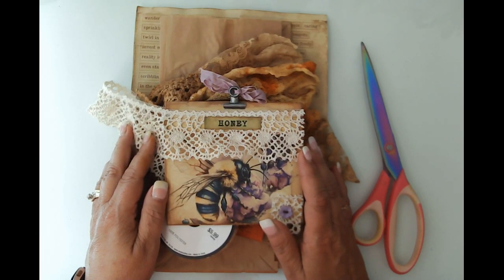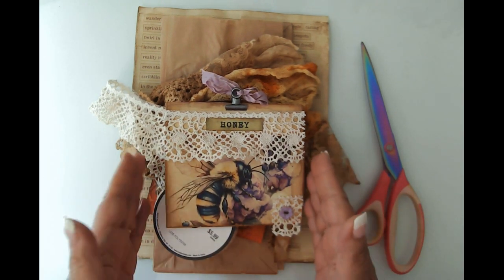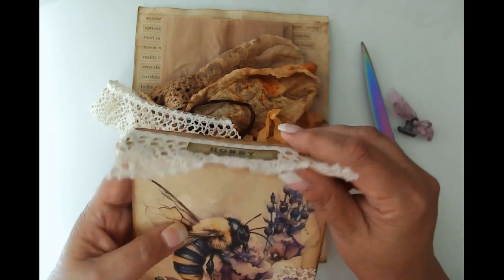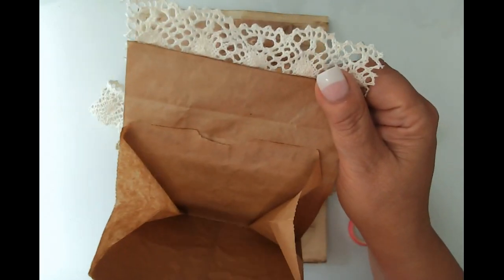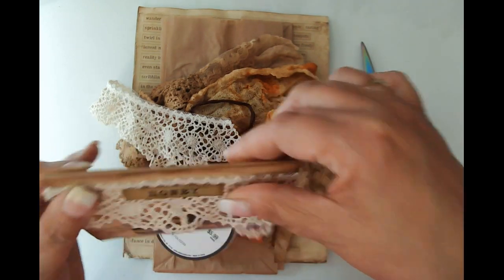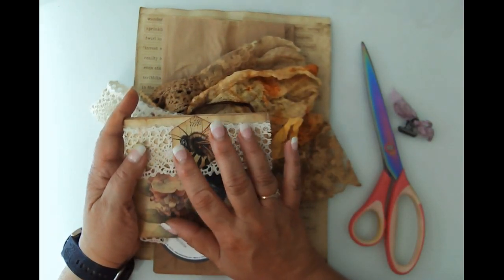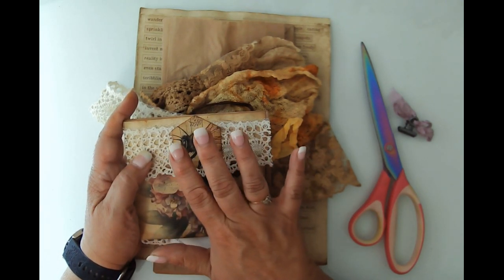Hello friends, this is Kara Renee with Be Reborn Art and Healing, coming to you with a quick craft with me. We're going to be making these beautiful paper bag pockets. The inspiration for this comes from Cindy over at My Altered Muse - I believe that is her name, I hope I'm not saying that incorrectly.